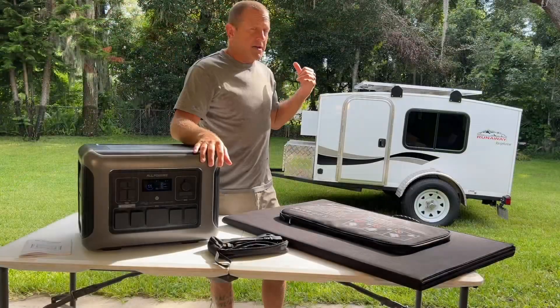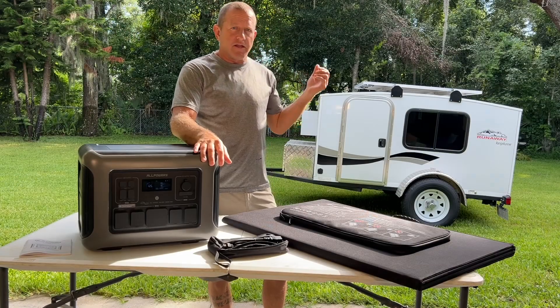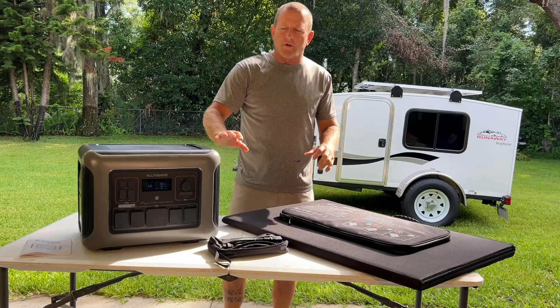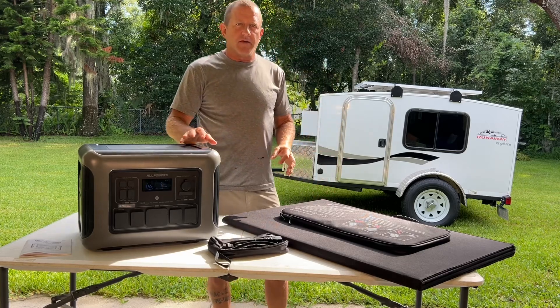Let's go ahead and hook this up to the RV. We're going to turn the air conditioner on, and we've got a portable refrigerator we're going to plug in as well, to see how well this handles that power draw.